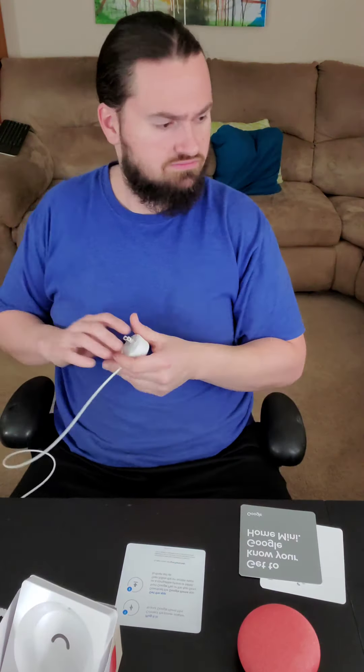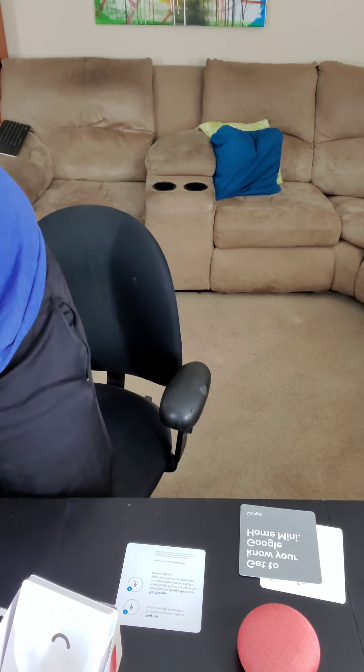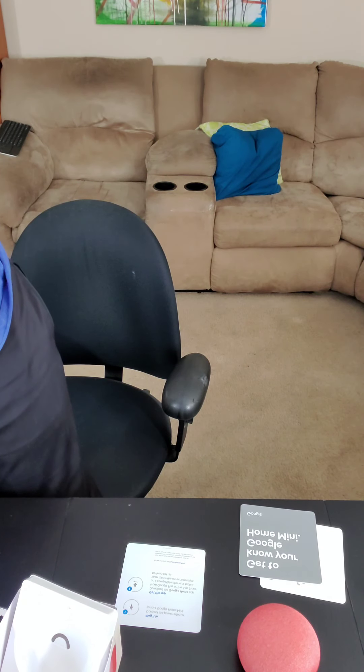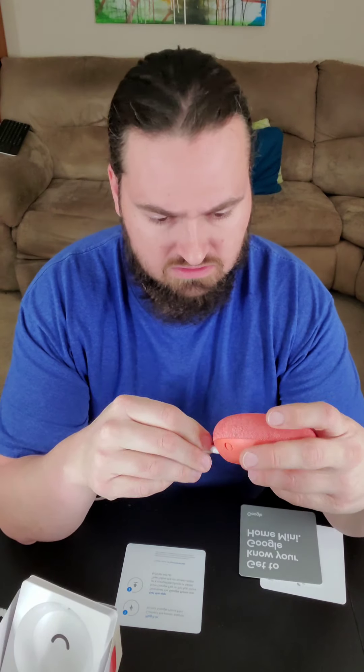I gotta plug it in and get an app — I don't want to get an app. Jesus Christ, I just want it as a Bluetooth speaker. I don't have enough things that already need to be plugged in. My power strip is all used up over here, so I'm not gonna have it here.